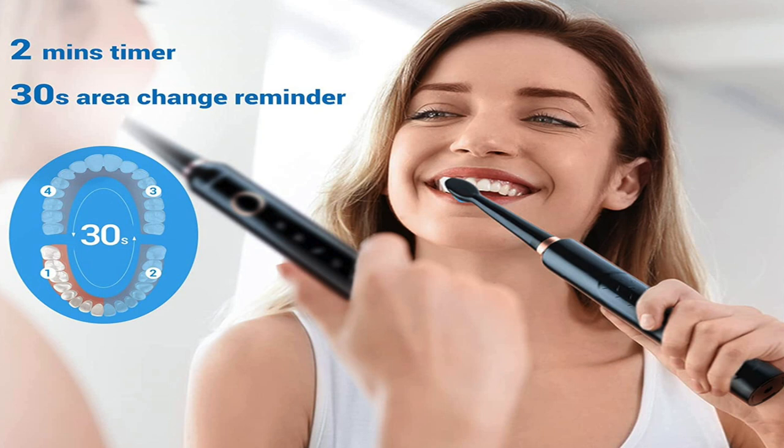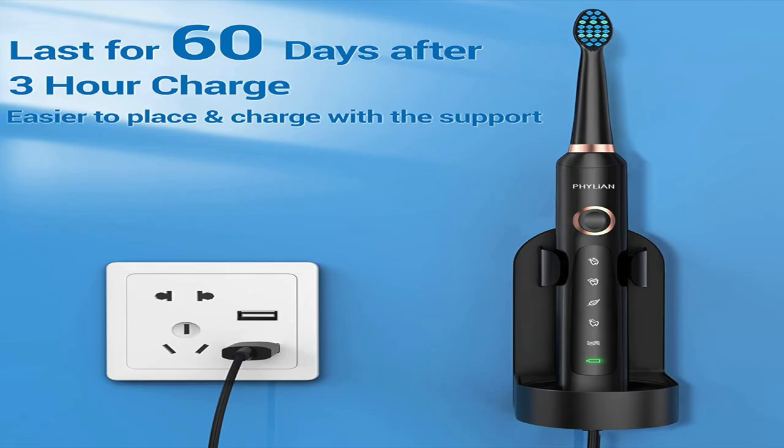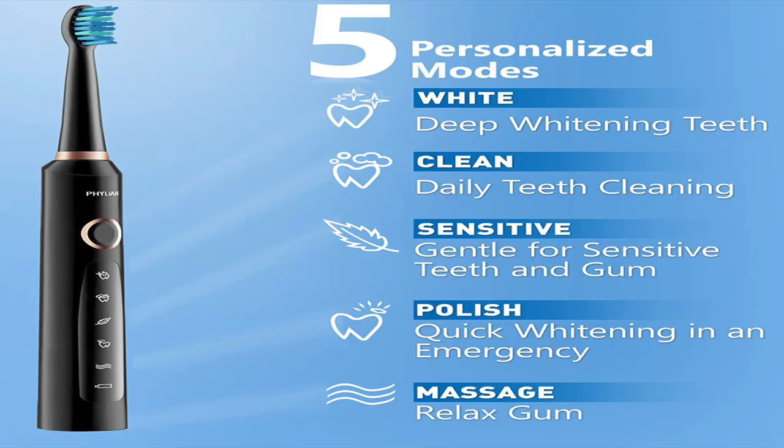It has a two-minute timer, which is how long you normally brush your teeth, and a 30-second change reminder as well. It does last for 60 days after a three-hour charge, which is quite some time — so you don't always have to be charging this thing. You can just set it in the stand, and after your 60 days is up, you charge it again. That's based on the timer they already have preset built into this thing, which is just exactly how long you brush your teeth.